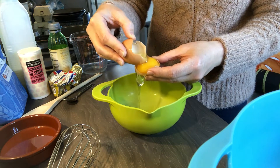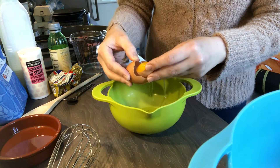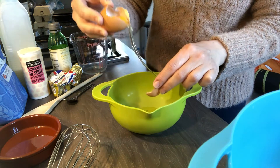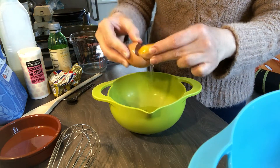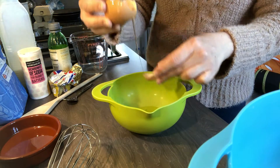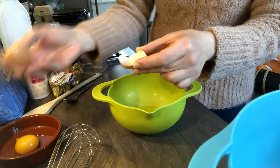Pass the yolk from one shell half to the other. I've got one tiny bit of shell and one slightly bigger one. If you're really careful and you pass it between the two, you should end up with all of your white in one bowl and just your yolk in the other.